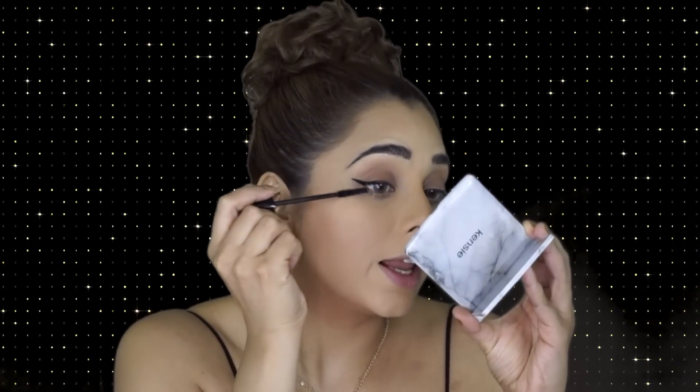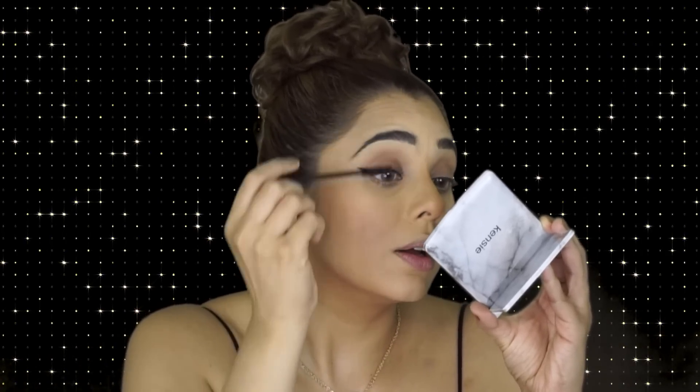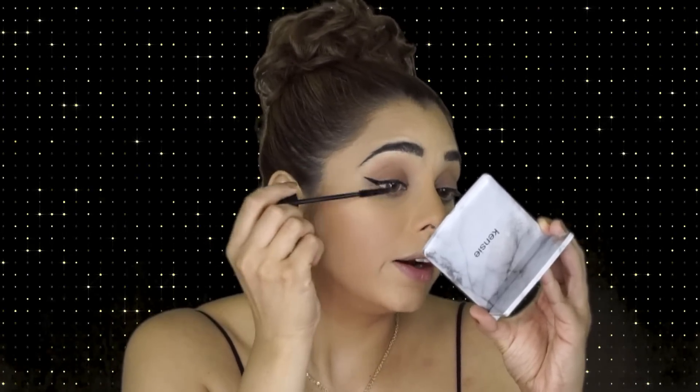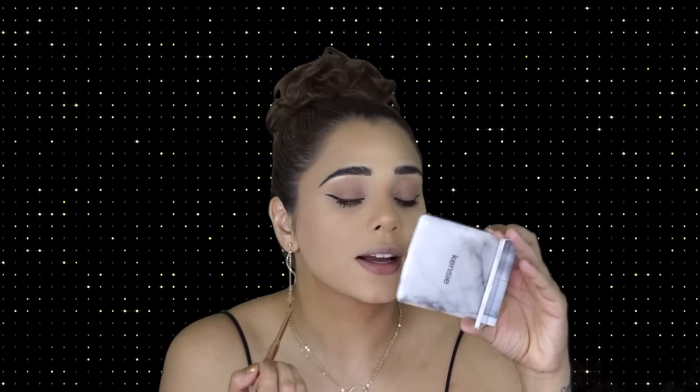I'm actually going to leave my lower lash line bare this time — I'm really loving the eye look as it is and it still gives a really nice dramatic effect. I am going to add the Essence Nude Eye Pencil in my waterline though, just so it doesn't look too naked. It opens up the eyes beautifully. I thought it would be a little lighter when I ordered it, but I'm not complaining!